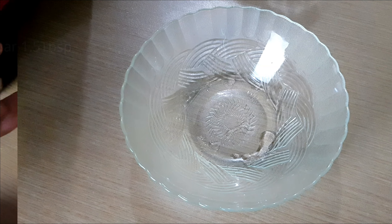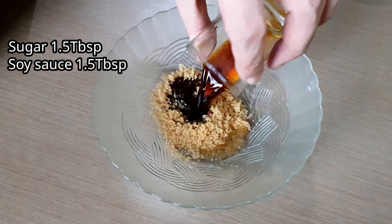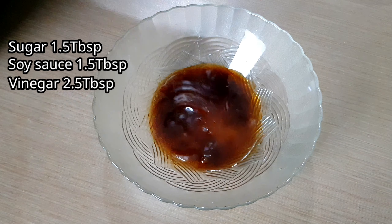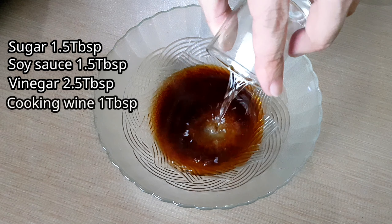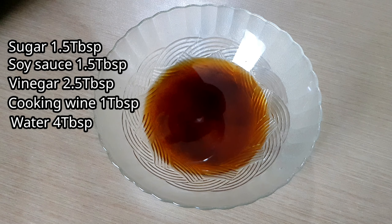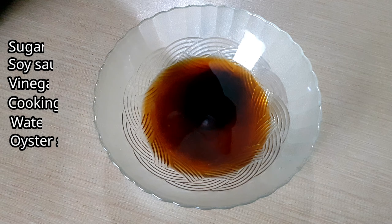Now we're going to combine the sauce: 1.5 tablespoons of sugar (you can also use white sugar), 1.5 tablespoons of soy sauce, 2.5 tablespoons of vinegar, 1 tablespoon of cooking wine, 4 tablespoons of water, and 1 tablespoon of oyster sauce. Then mix.